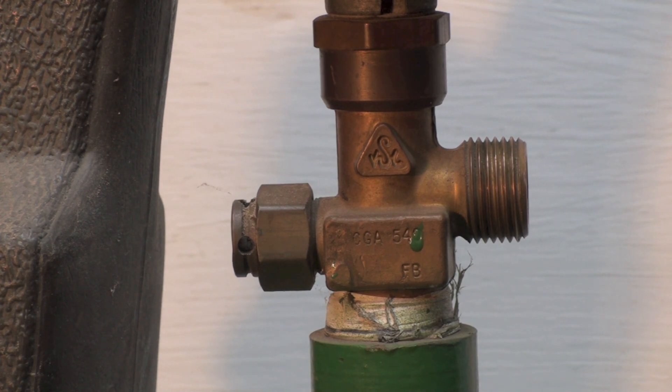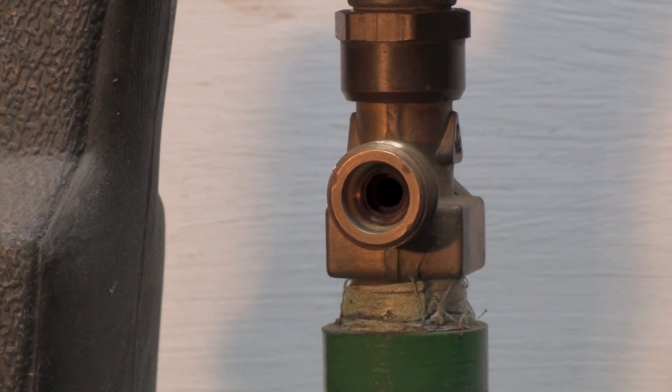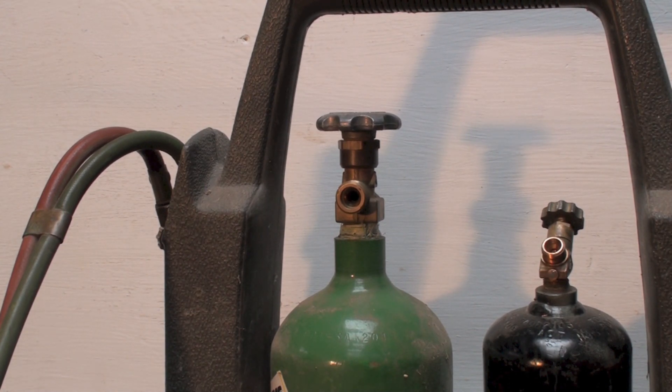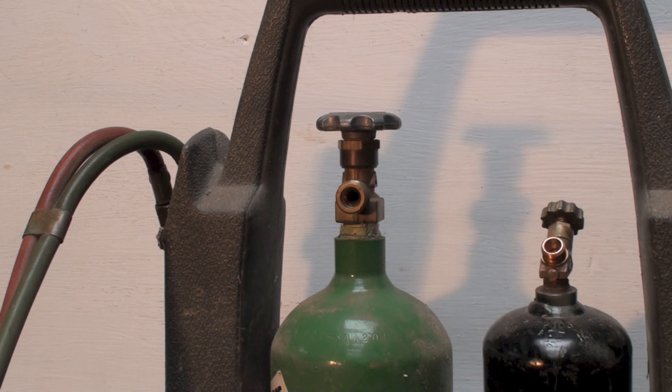These cylinders are not quite as dangerous as the bigger ones, but on large cylinders, if the valve gets knocked off, it turns into a very powerful and destructive rocket. These smaller ones are harder to knock the valve off due to their size, and they don't have a protective cap because of that.